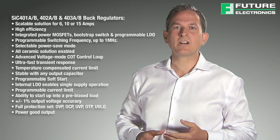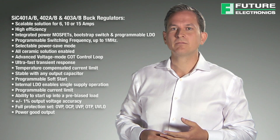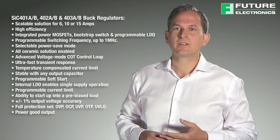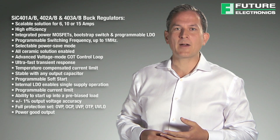Other features include voltage soft start, cycle by cycle current limit, under voltage protection, soft shutdown, programmable over current protection and selectable power save. These buck regulators also provide an enable input and a power good output.